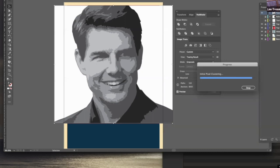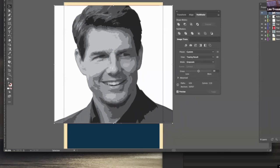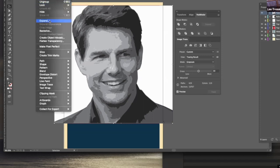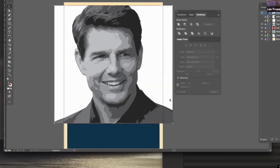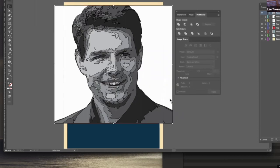The next step is something we haven't done in Illustrator, so make sure you're paying close attention. I've created a vector graphic, but what I want to do now is go Object, Expand. Expanding it is going to separate everything from each other and turn it into separate shapes. There we go — we've got our separate shapes. It looks like a total nightmare, but it works.